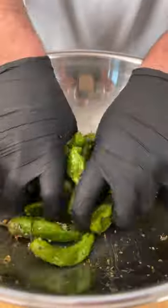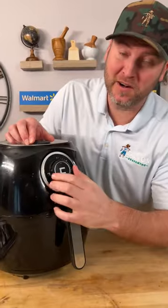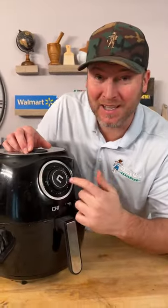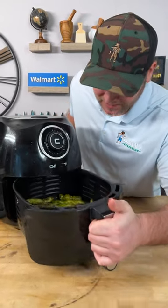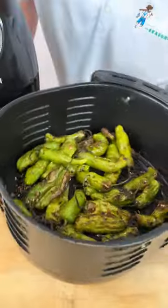Now we're just going to go in and get it all mixed together. Throw them into your air fryer basket — we've got it set to 400 degrees. We're going to start out at 10 minutes. It's been 10 minutes, let's give it a look. They're nice and blistered; we're going to give them like two more minutes.